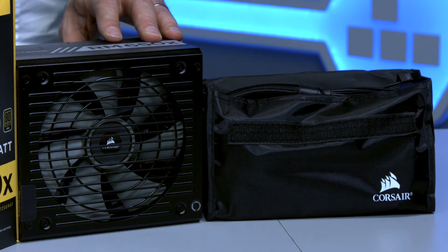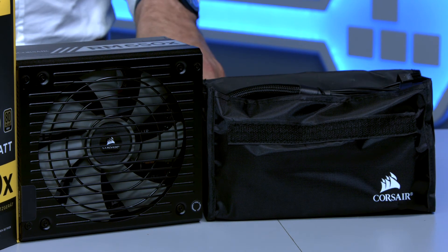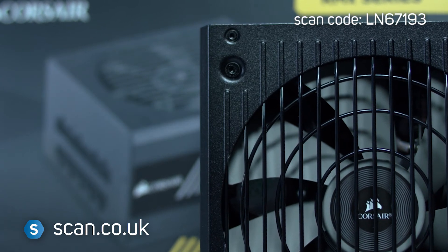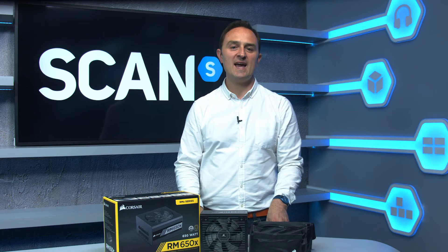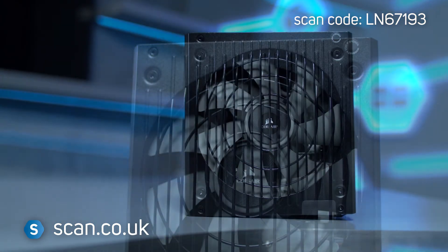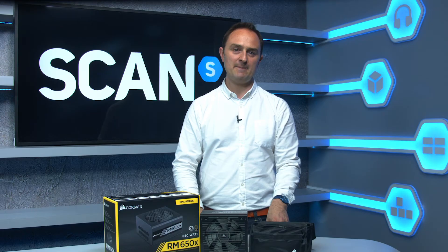The RMX 650X feels extremely well built with the highest quality materials, so you can be absolutely sure of the quality and reliability. Corsair's RM650X power supply is designed for those who demand high quality, reliability, and maximum customisability. You can buy it now at scan.co.uk.